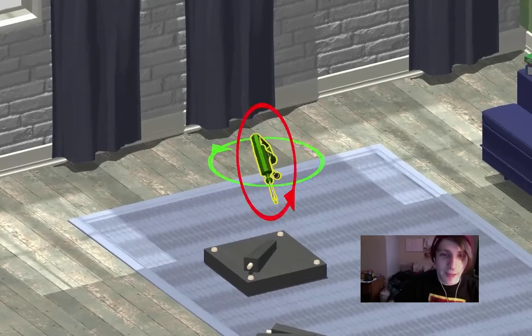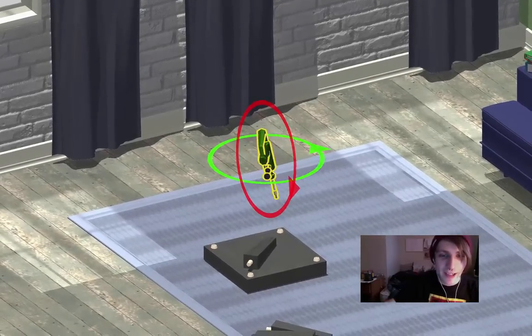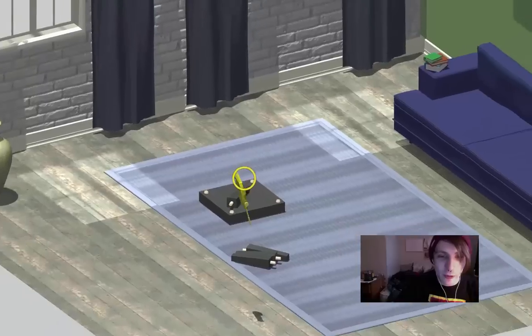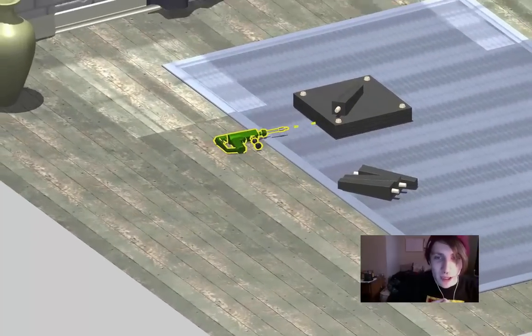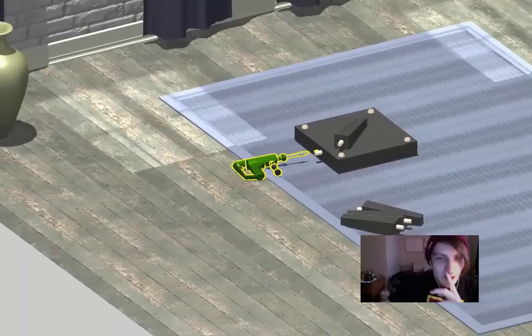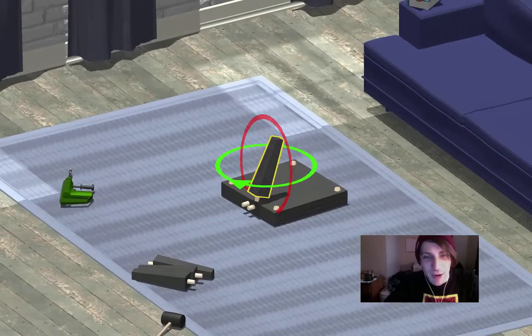I'm gonna fix this table up real quick. Clearly this one came as a defect and needs to be — oh, I dropped the peg gun. Let's just put one right there, put another one right there. Oh, this is my nightmare.